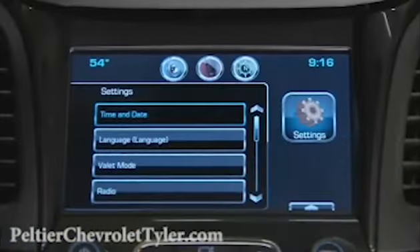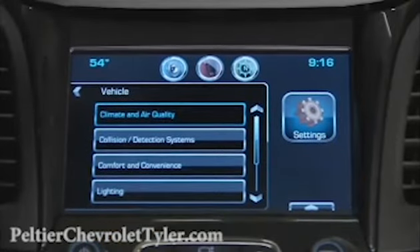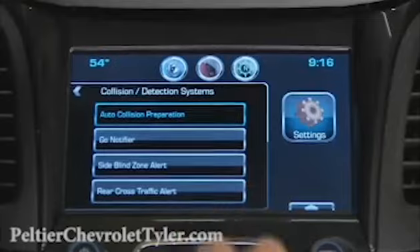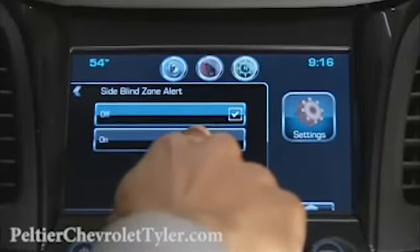Side Blind Zone Alert is activated through the personalization menu. Press Settings on the touch screen, then Collision Detection Systems, and select Side Blind Zone Alert to turn the system on or off.